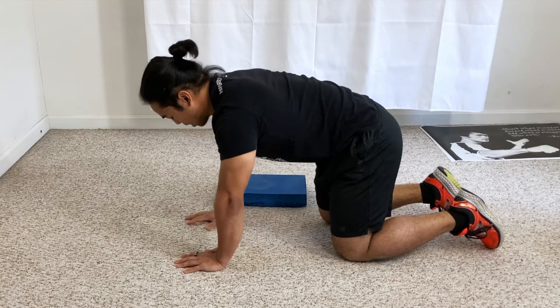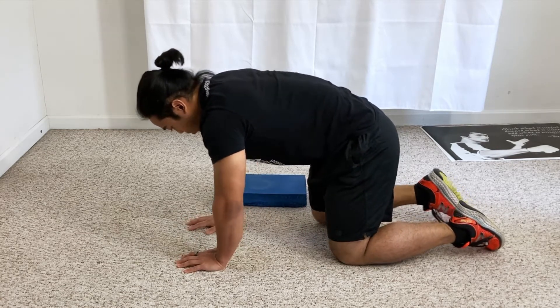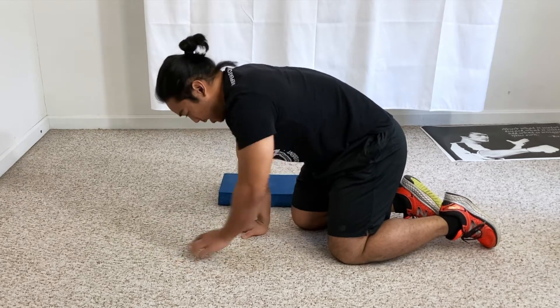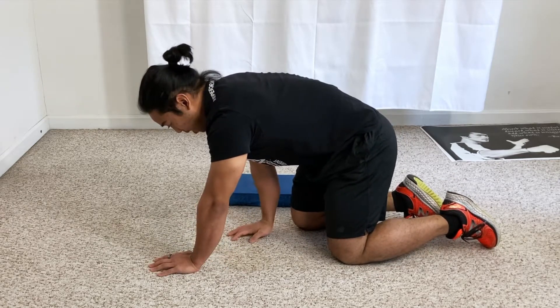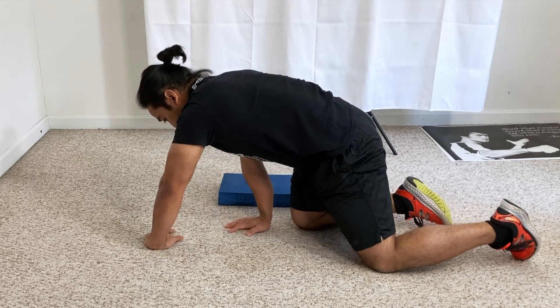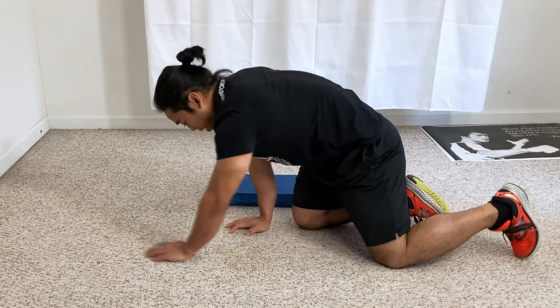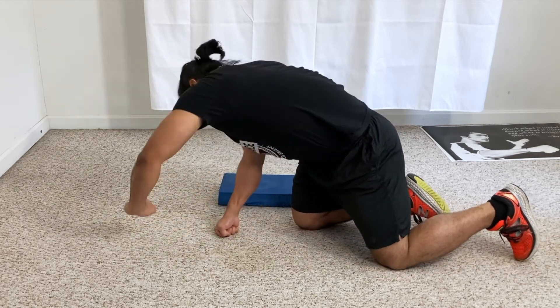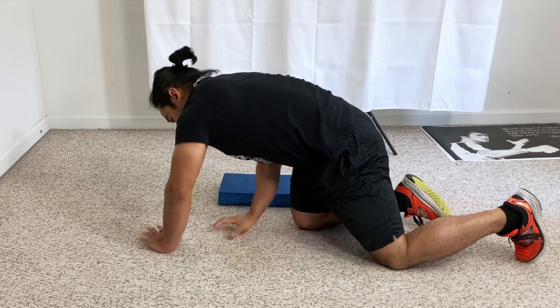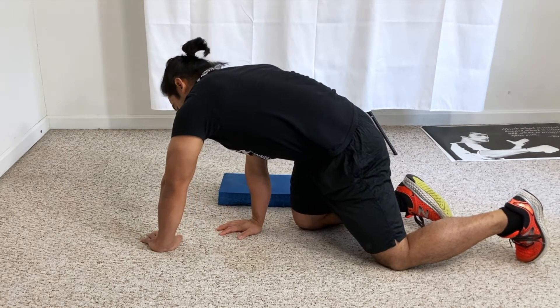We're going to start with hands like this, knees in line, but then we're going to have our right hand and right knee get a little bit closer together. Then we're going to have our left hand make a turn, and the left leg comes back a little bit. So we're at this modified angle where we are trying to think of getting a turning position away from the left, going towards right.